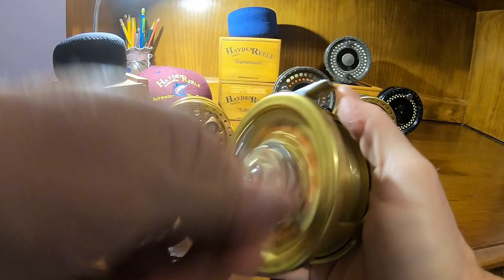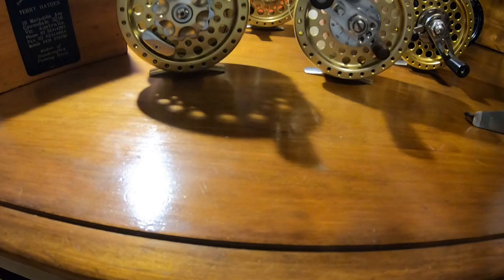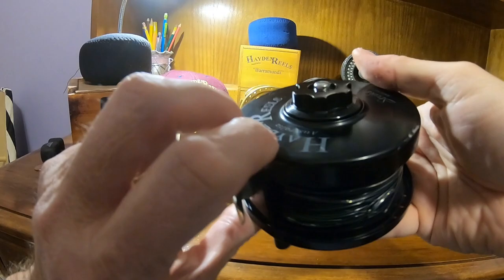It makes a nice noise retrieving, but it's silent on the out. So let's talk a little bit about the TFO series. Here's another handmade reel of his — the Striker — and this seems to be the same design as the TFO.